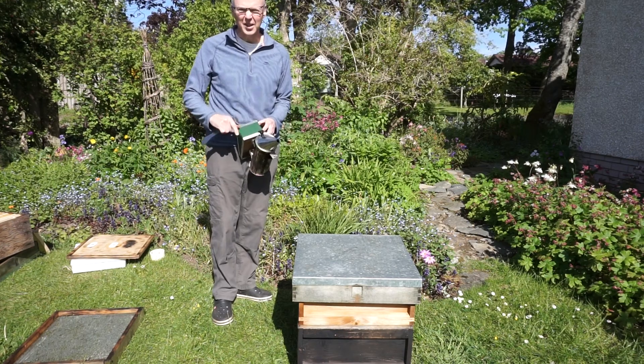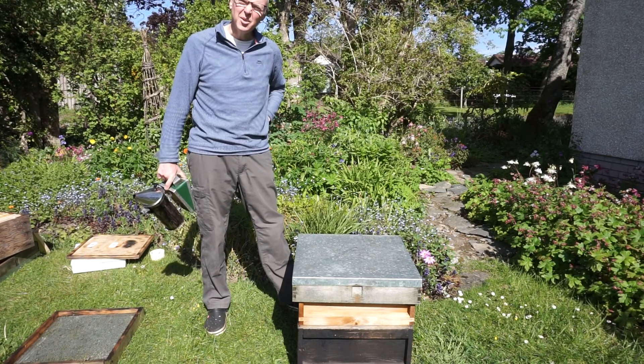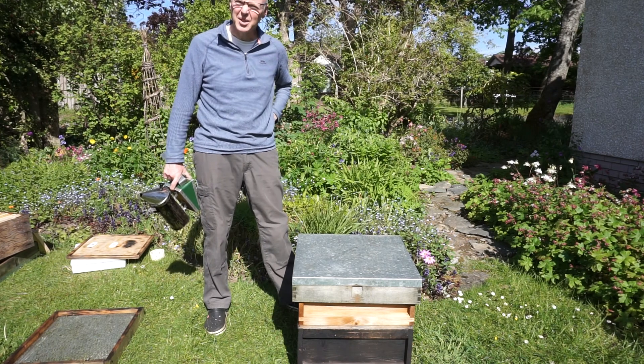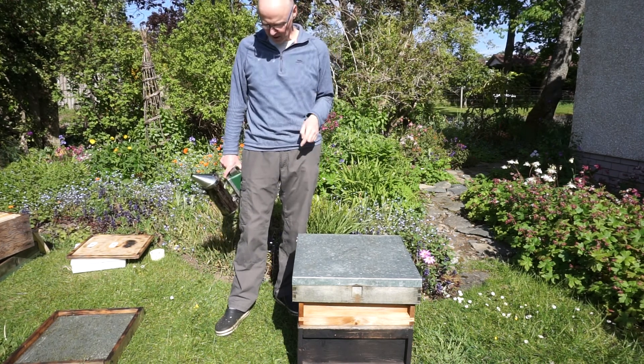It's another nice day in the garden apiary, so I'm going to have a look at these bees. I'm pretty sure they're going to be swarming or thinking about swarming, so I might have to do some swarm control. If I find signs of swarming today, I'm going to do the Pagden method.